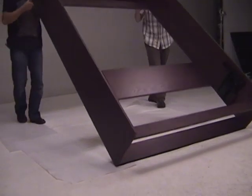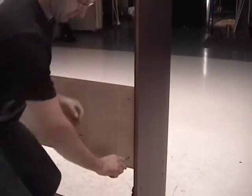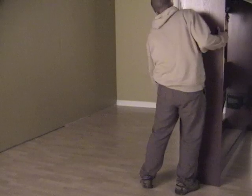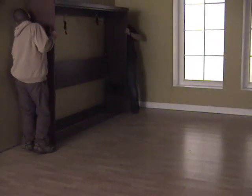Do the same steps in reverse order for the other side. Now with two people, lift up the wall bed unit and lock the remaining cams in place, then move the wall bed against the wall that you wish to attach it to.